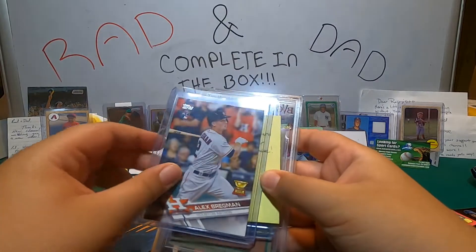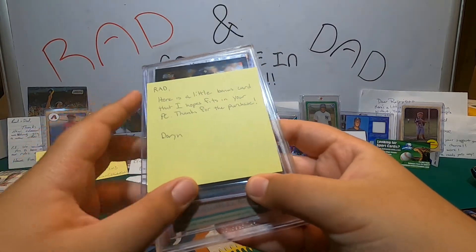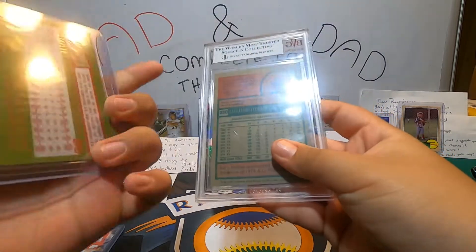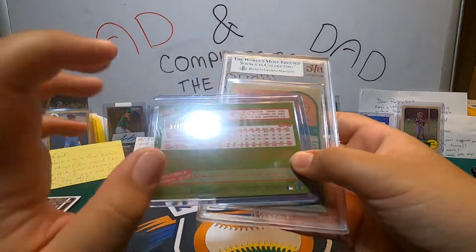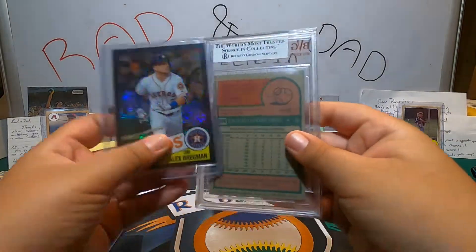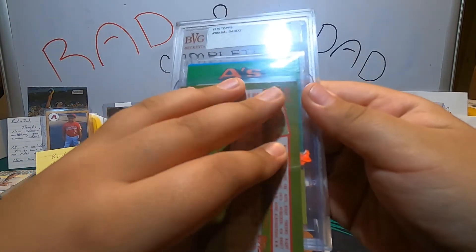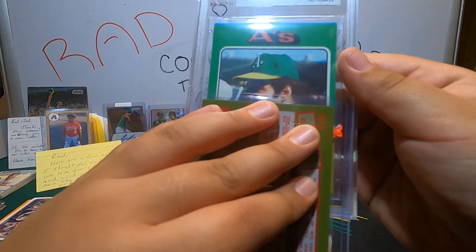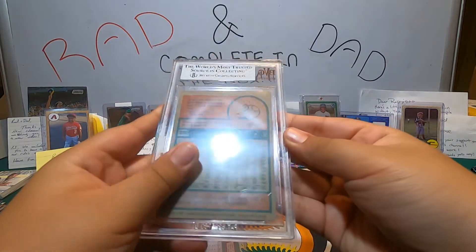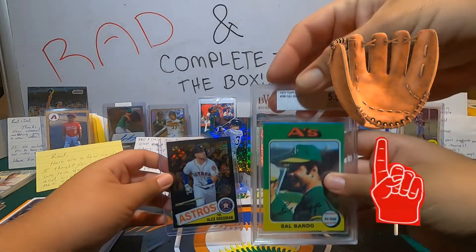And an A-Brag rookie card in a nice top loader. Here's a little bonus card — thanks for the purchase. It's numbered Mojo — 174 out of 199. That's beautiful. We got another card — it's graded 5.5, and it's an A's card. Sal Bando — that's a nice old school card. It's a 1975. Sal Bando.